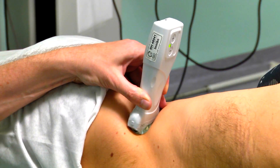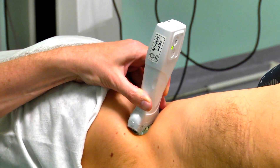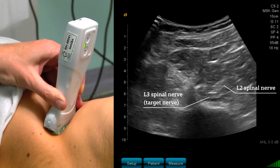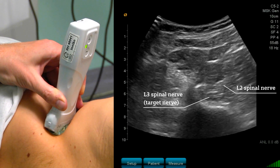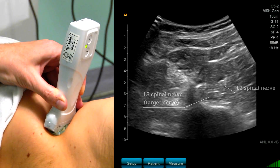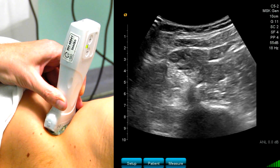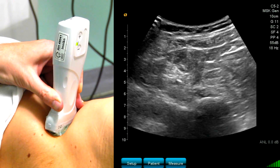When I play a little bit with my probe, we can actually see two nerves and we can also clearly see the L3 spinal nerve. When I move my probe slightly cranially, the L3 spinal nerve will disappear within the spinal channel. This happens here.